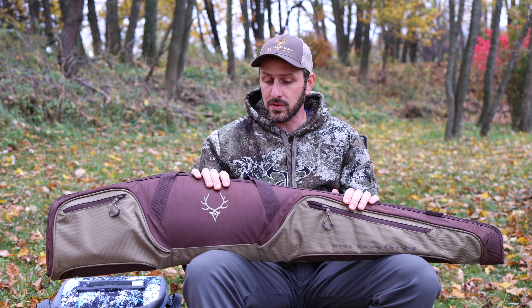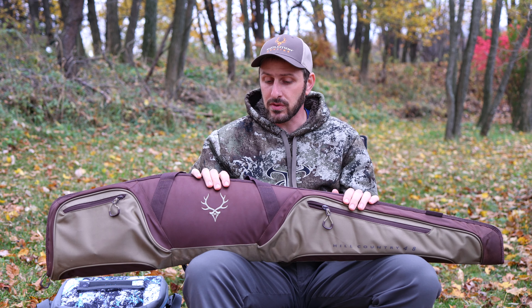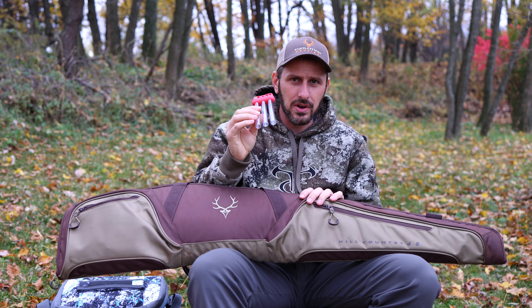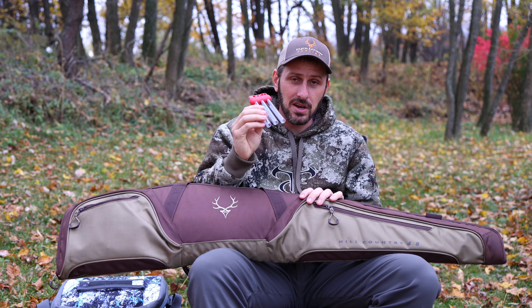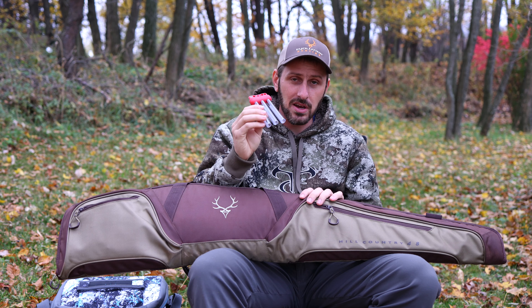The first product they sent me is a gun case — their Hill Country 48. There are several different gun cases they sell, available in several different colors. This is a soft shell case with a really nice durable fabric on the outside. One of the reasons I requested this particular gun case is because of the extra pocket. I wanted something for my rifle, but also something I could use with my muzzleloader. If you are a muzzleloader hunter, you've got a bunch of extra accessories. I took this recently on a boat access hunting trip that was going to be a muzzleloader trip, and it was really nice.